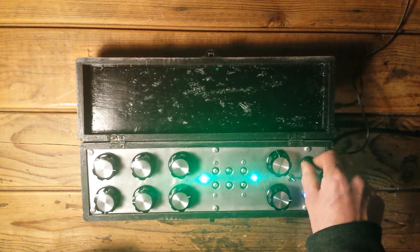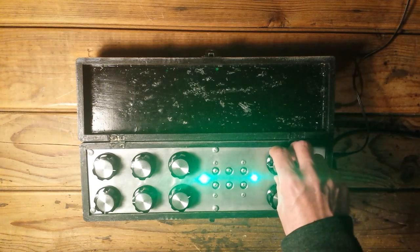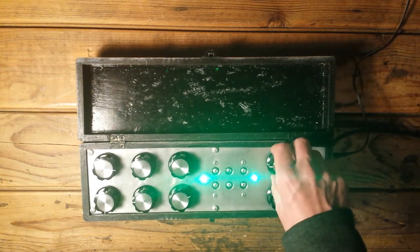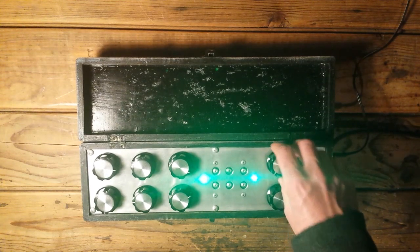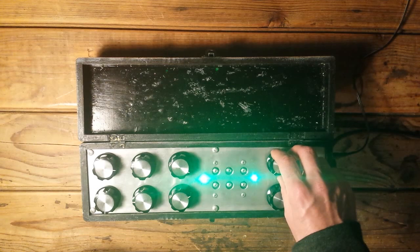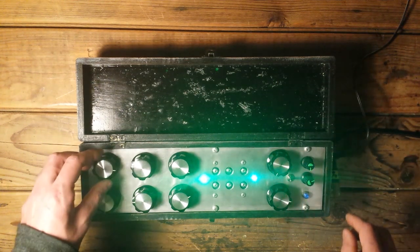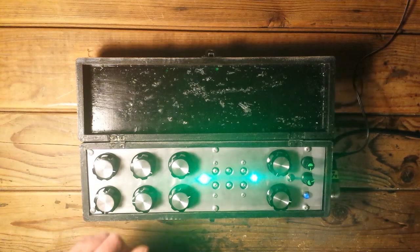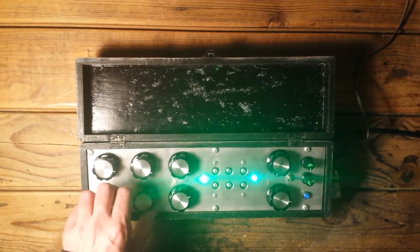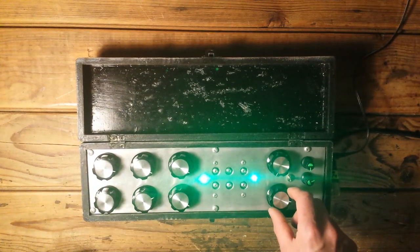Let's see if it is possible with the LFO on — maybe not. So then in some positions I figured out we get some very rhythmic effects. That's when the filter gets overcharged and the capacitors in the filter start to bleed, or something like that.